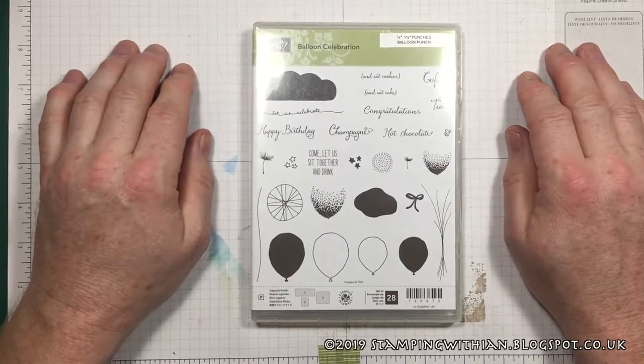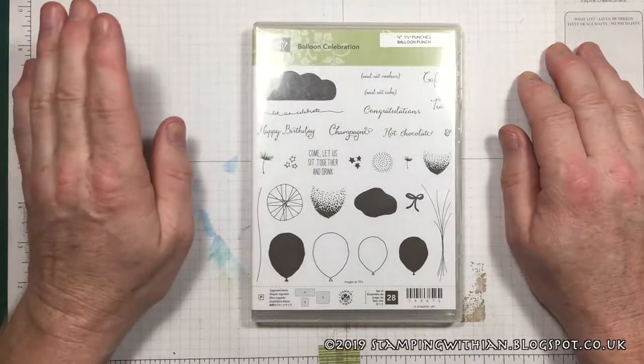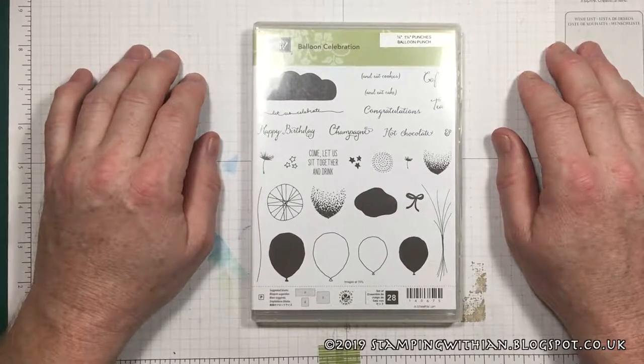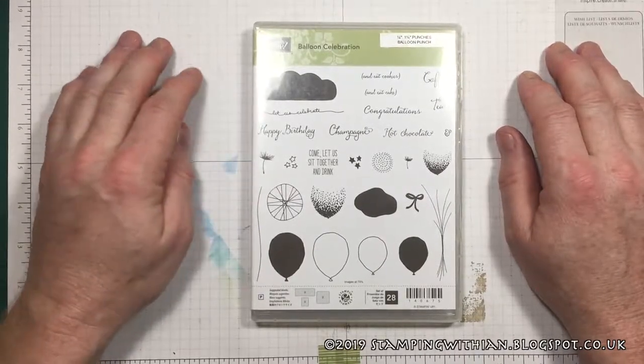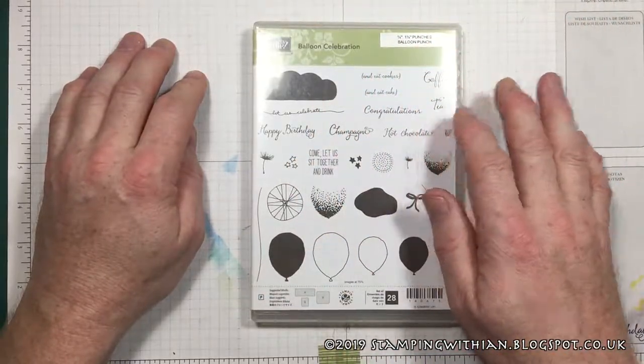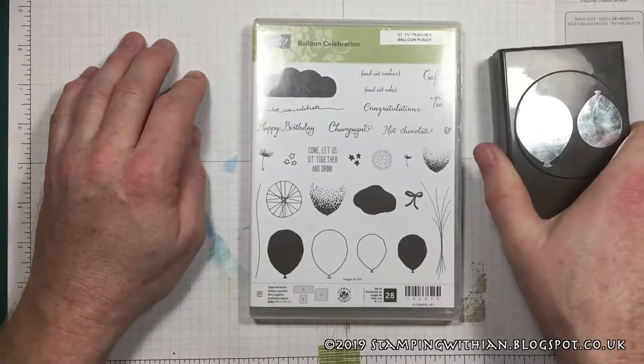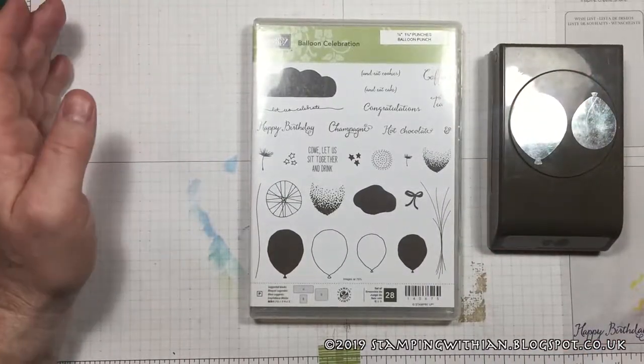Hello and thank you for joining me today. Balloon Celebration, one of our birthday stamp sets. Beautiful little clouds, lots of sentiments, balloons, shading for the balloons, strings, and of course a matching punch. What's not to like?